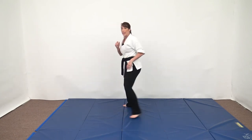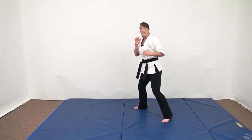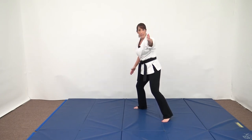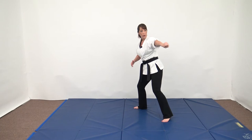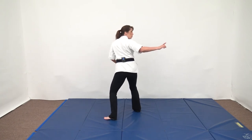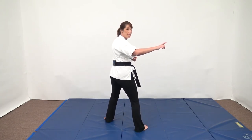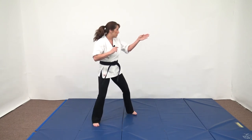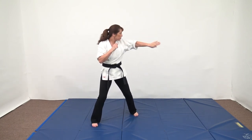Let me show you one more time — step through spin. I'm stepping, and even though this is my target, if my target is moving this way, I'm going to cut the angle by stepping through here, turning, and facing my attacker.